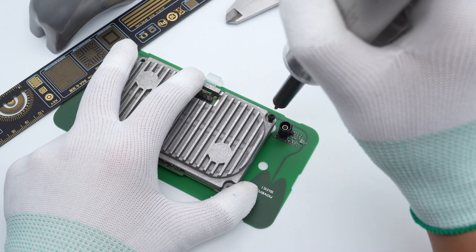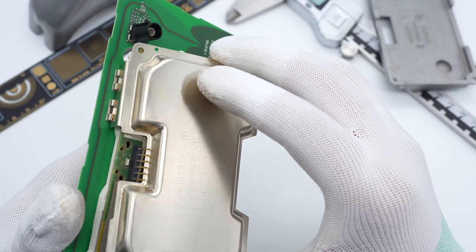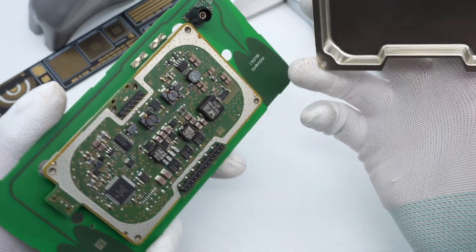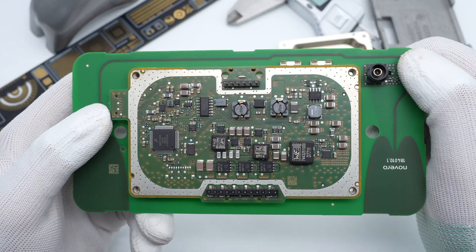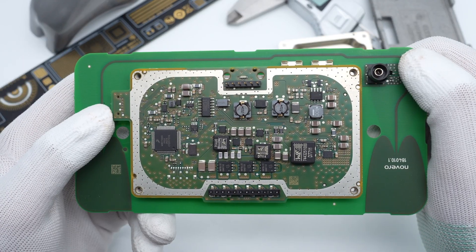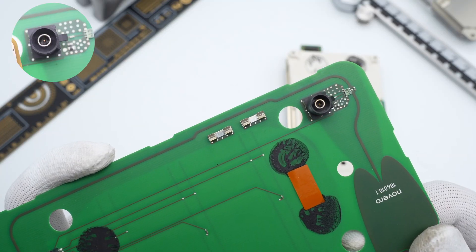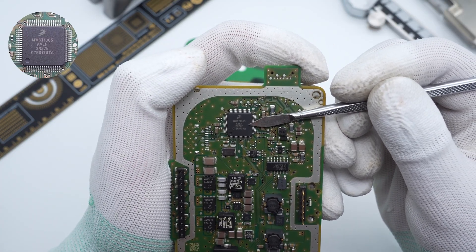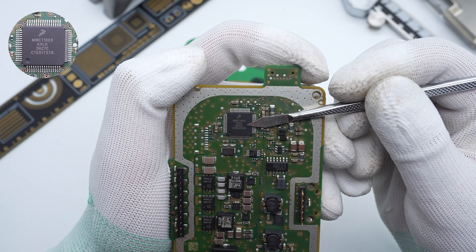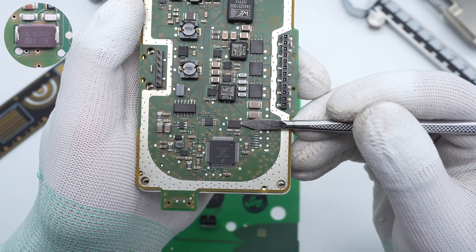Remove the heat sink. A layer of metal shielding is under it, and all components are on the internal PCB. The copper on each side of the PCB is used for grounding. Here is the coaxial antenna connector we just mentioned. Here is the NXP controller — a 5W automotive controller for multi-coil wireless charging transmitter. The external crystal oscillator for the controller is 8MHz.